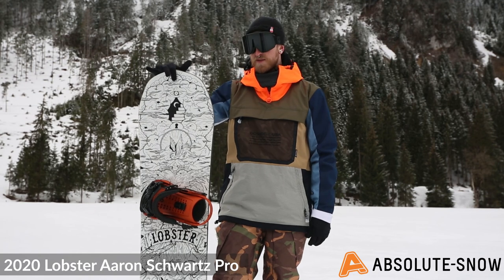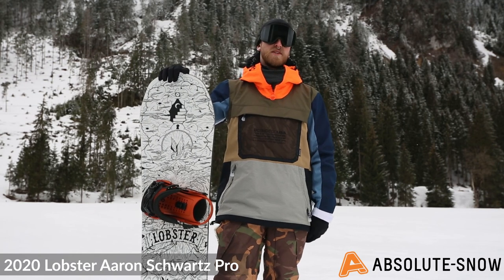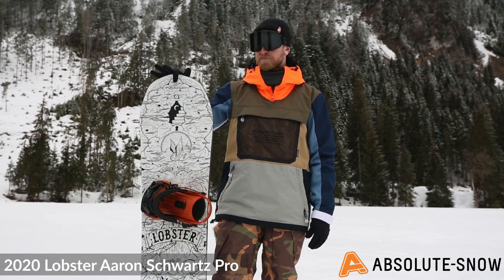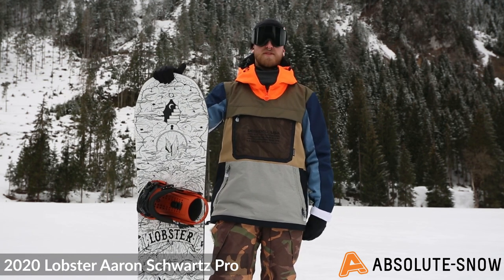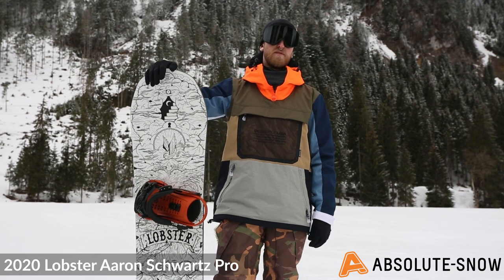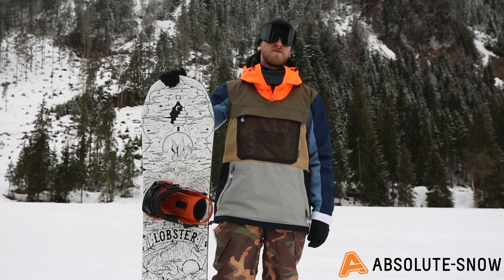The Lobster Aaron Schwartz pro model is predominantly aimed towards the progressing intermediate to advanced rider. They can have loads of fun with it all over the mountain, going in and out of powder, and can pop in and out of the park as well. But it's not aimed solely for that — if you want a park board, check the rest of the Lobster range. But for now, this is the Lobster Aaron Schwartz pro model.